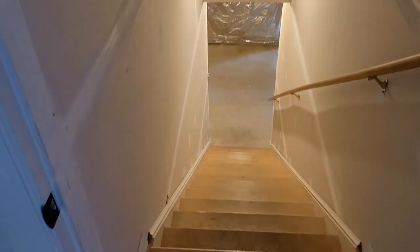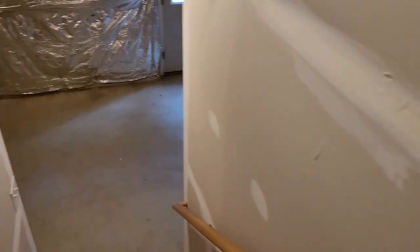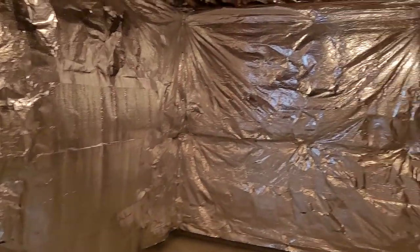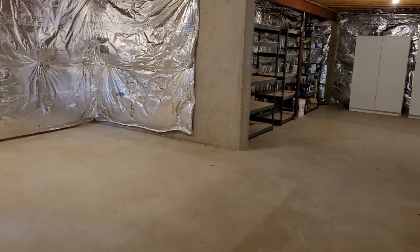It is an unfinished basement, so as we come downstairs, we have unfinished walls and unfinished floors, as you can see. The walls and floor throughout the basement are just going to be showing some pretty general wear and tear. Again, it's all unfinished, so we're going to see lots of marks and scratches on the drywall as we come down here, lots of marks and scratches on the stairs.